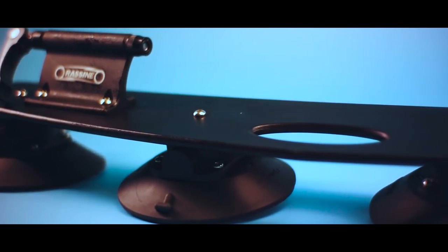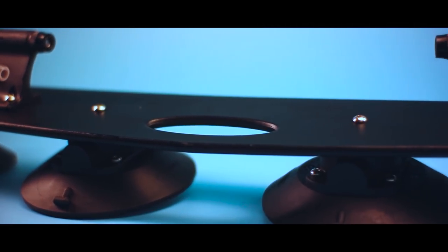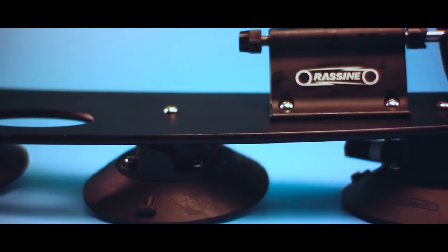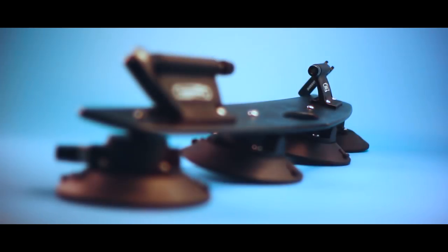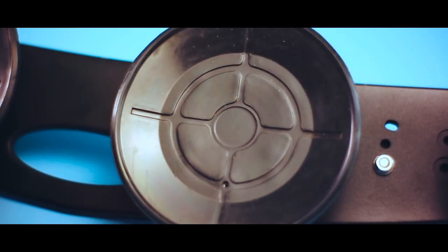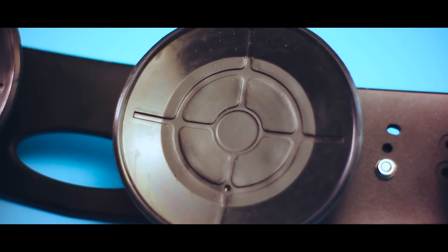What's up everyone, China Cycling here. Today we're taking a quick look at this car roof bike rack from Racine. The rack uses super strong vacuum mounts — basically suction cups on steroids — and attaches to the roof of your car, which means installation is pretty fast and ultra versatile. Let's take a look.